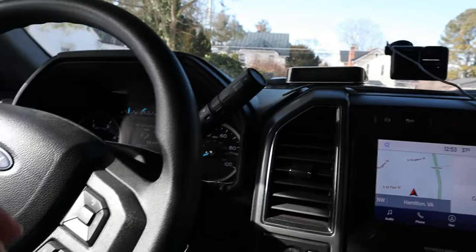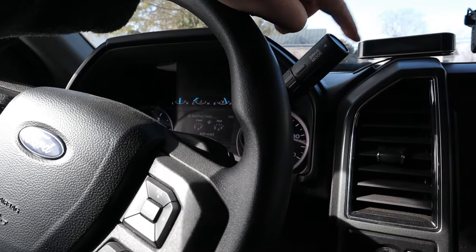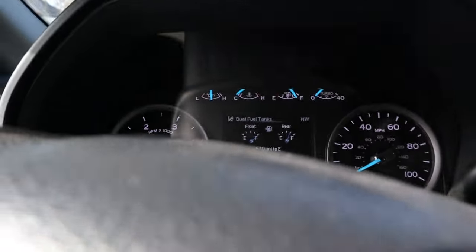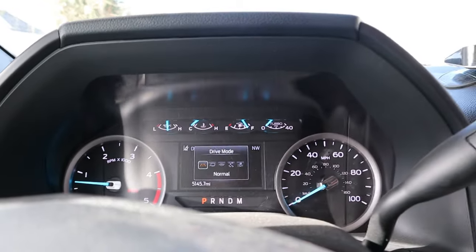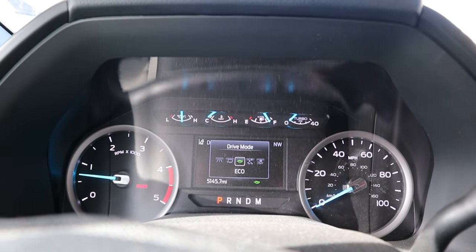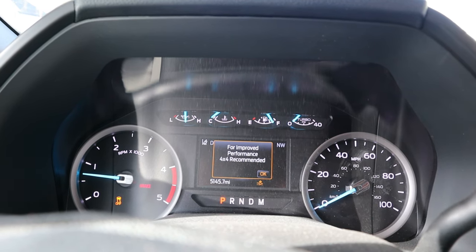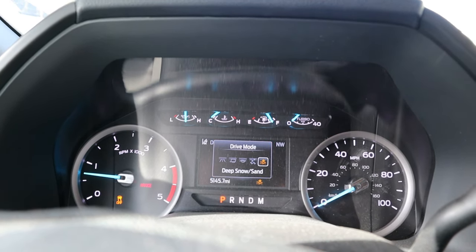One cool feature this rig has is an Eco mode, right here on the dash. As you're driving you can press it and select between Normal, Tow, and Eco. There's also a mode for bad weather conditions.